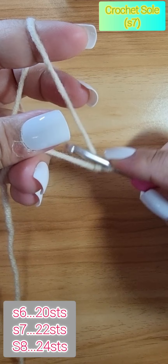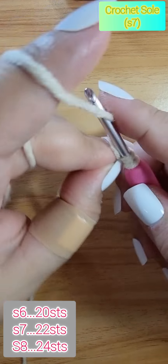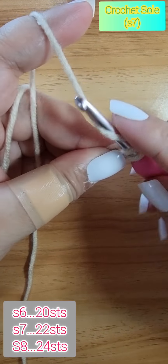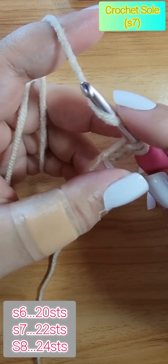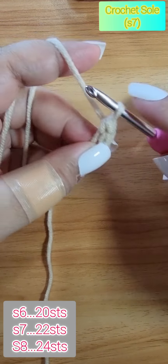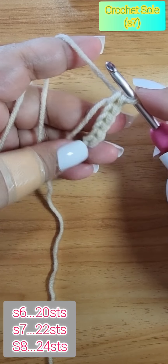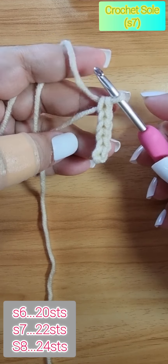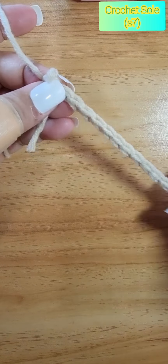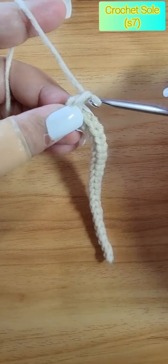We will start with our cord stitch. I prefer the cord stitch as our base because it gives us a stronger foundation. For size seven, I need 22 stitches. Pause the video and I'll see you once we have completed the 22 stitches. Okay, we have our 22 stitches for our cord base stitch. Then chain one and return.